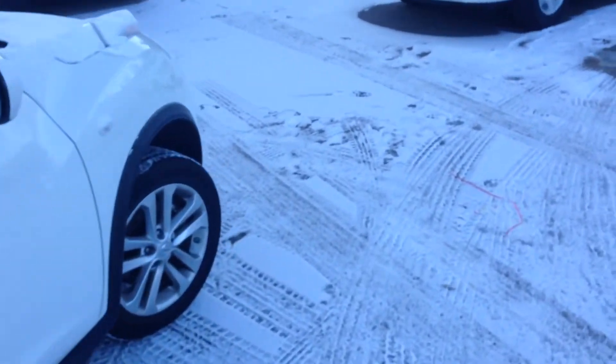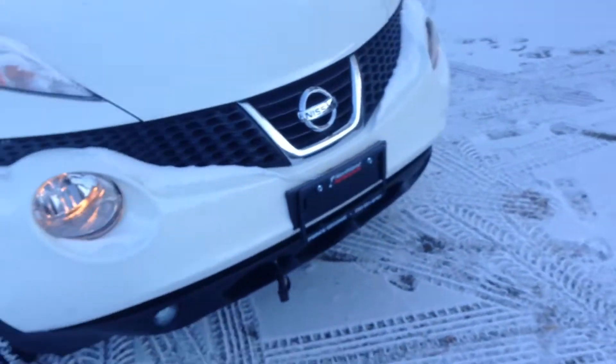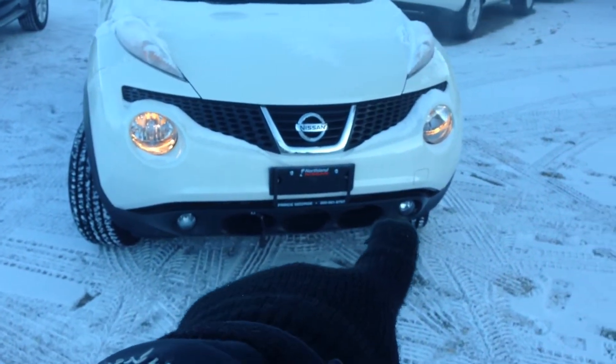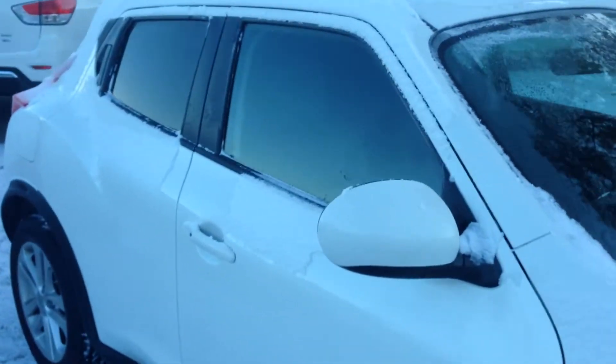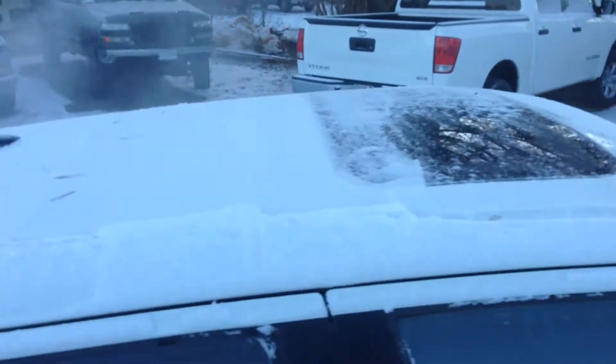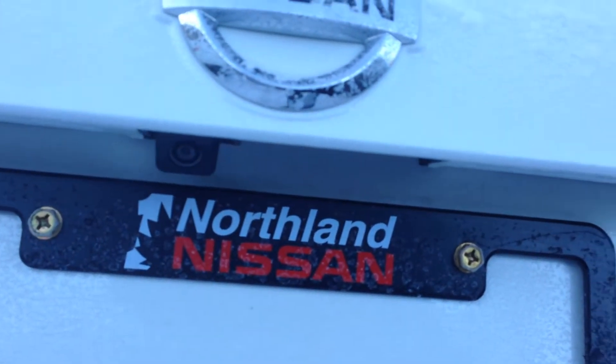Now with the SL model you do have nicer rims, and as we come around the front you do have the driving lights at the bottom there — you can see foggy conditions are not an issue anymore. There's a sunroof as well as a backup camera located right there.